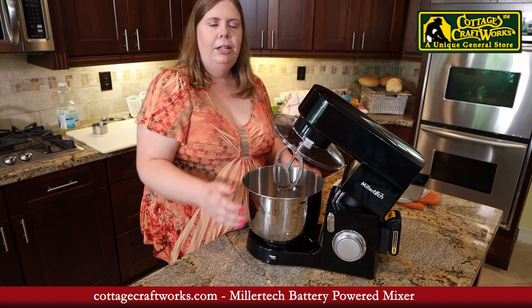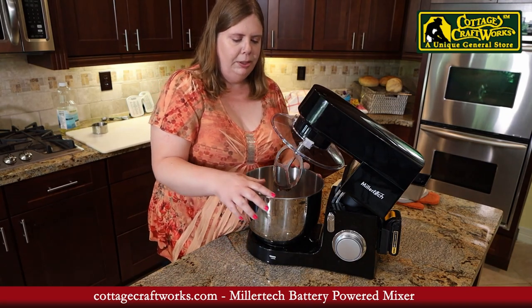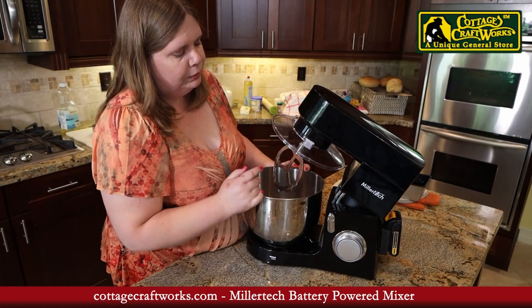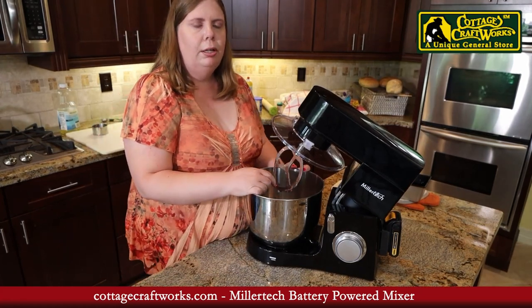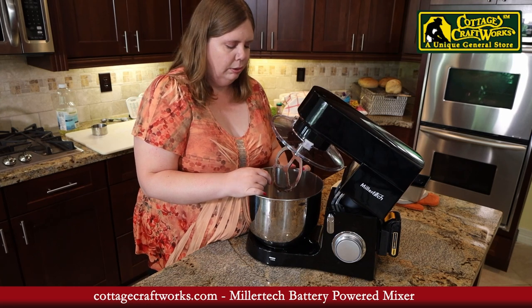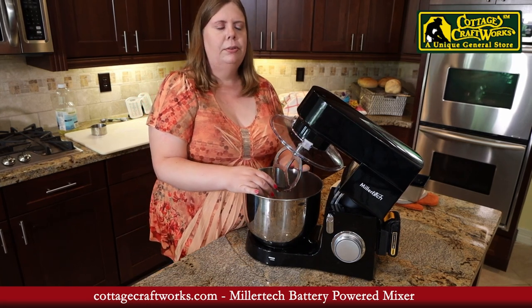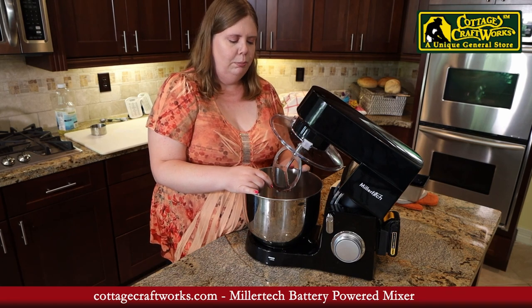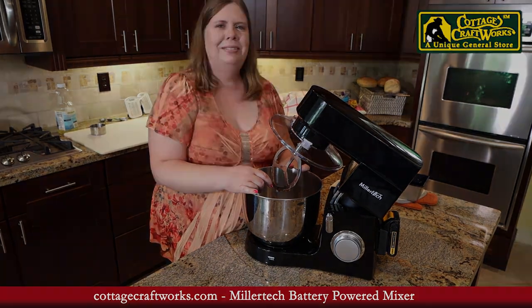So this has been our video on our Millertech mixer. It is very comparable to the AC power one — I've used that to make a couple loaves of bread and they're very comparable power-wise, and the features look the same. If you like this video, please visit our website at cottagecraftworks.com to see more of our products available. Thank you.